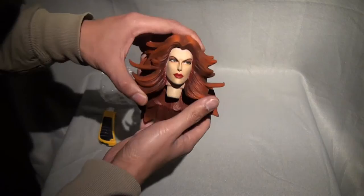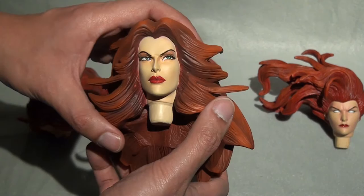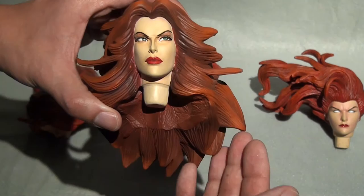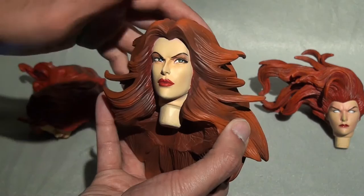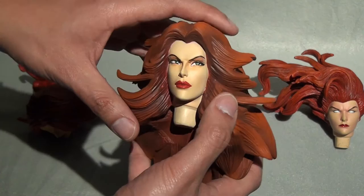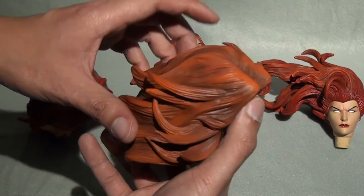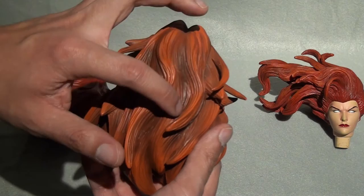This is the Troy McDevitt custom head I just received in the mail. As you can see it's intact — usually the breakage issues with this head coming through the mail are with these strands, but luckily mine had foam spacers that kept them intact. Even with Canada Customs opening this up, it came in really good condition. First impressions: I love the volume of the hair; it's very reminiscent of the Cockrum and Byrne style from the comics. There are indentations and I love the highlights.